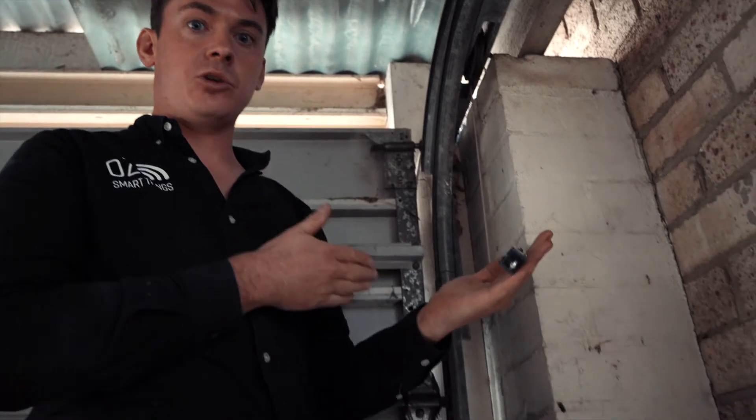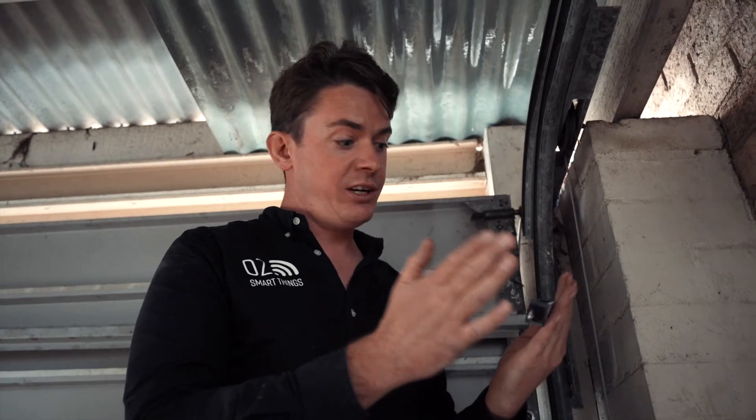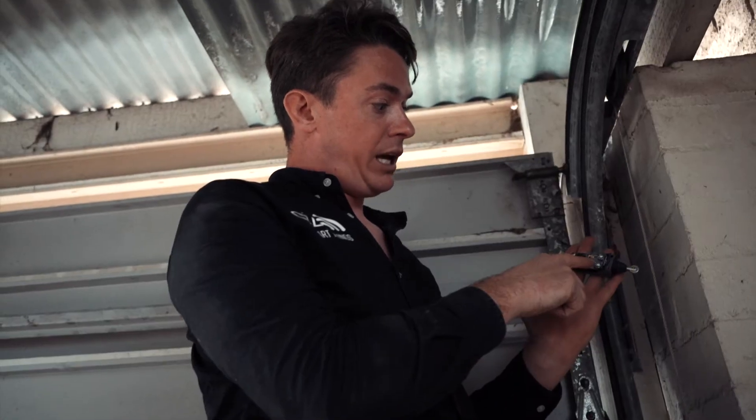When mounting the limit switch, you want to have the door in the fully closed position. Mount it so that when the door is fully closed it depresses the limit switch. You always want to do it in the closed position because if you try to do it in the open position you could potentially damage the unit and your door. We've already run our twin cable to wire between the common and normally open terminals on the switch.